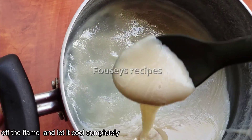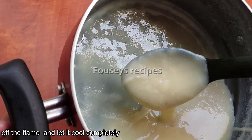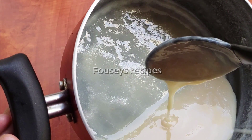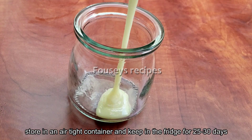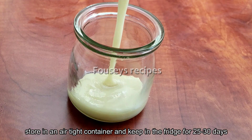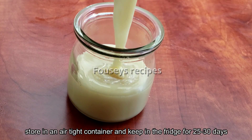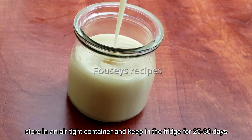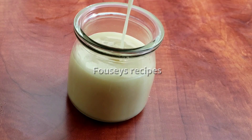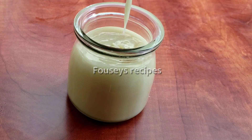This is the consistency. It is thick. When you are done, you will mix it in a little bit. Then, we will add the ingredients.